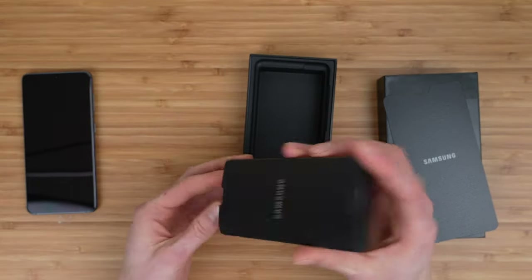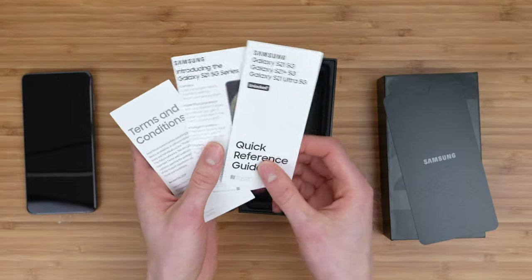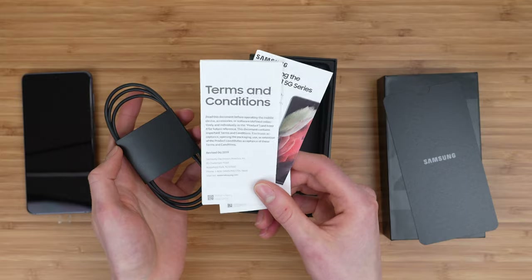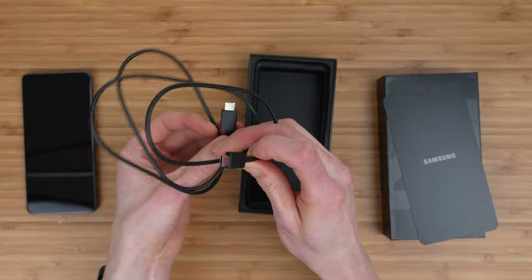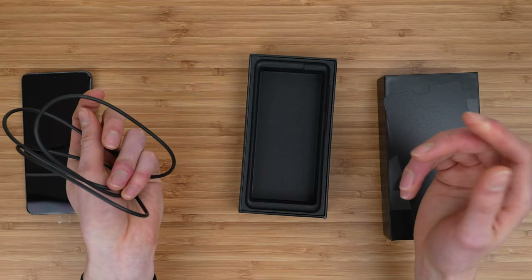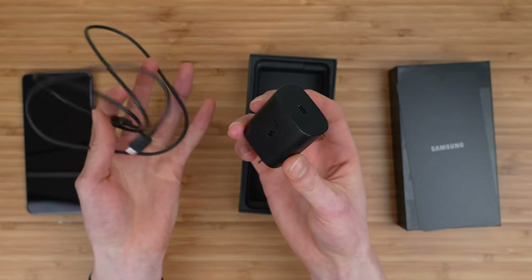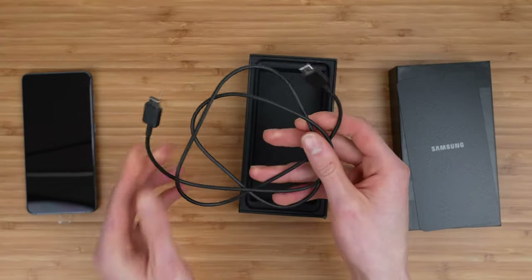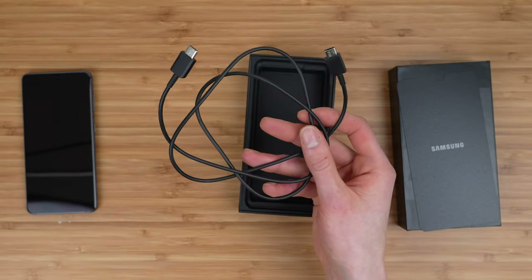Instead, you have this accessory pouch which includes some quick reference guides, a little pamphlet advertising the phone you just bought in case you weren't convinced enough, and some terms and conditions. You also get a USB Type-C to USB Type-C charging cable. But no one's going to have a USB Type-C power adapter. I think this is a weird approach, because most people have USB Type-A power adapters as opposed to a USB Type-C power adapter.